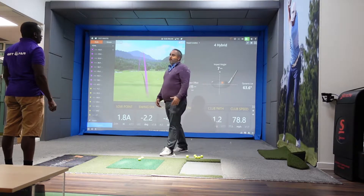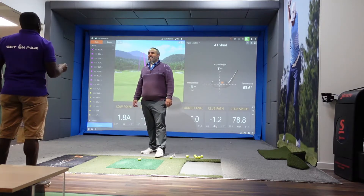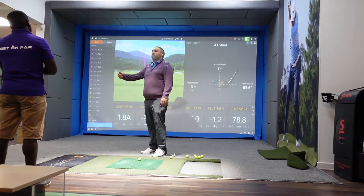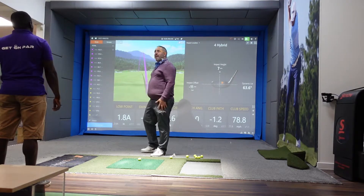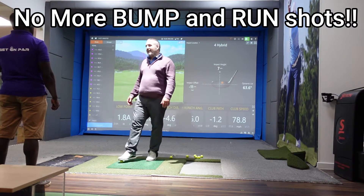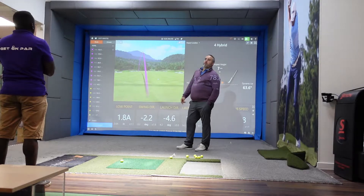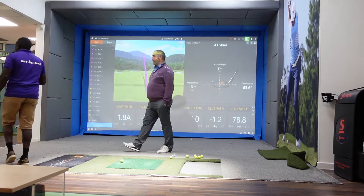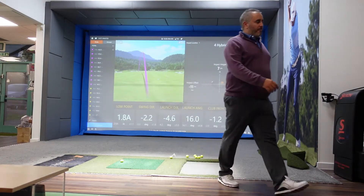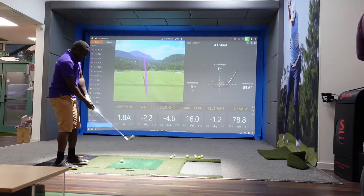Why do you keep using a seven iron or an eight iron in front of the green to chip on? Because I'm more consistent doing it. But you're not consistent, because every time I watch it the ball rolls over the back. It's more consistent for me than the other one. So what happens with the other one?